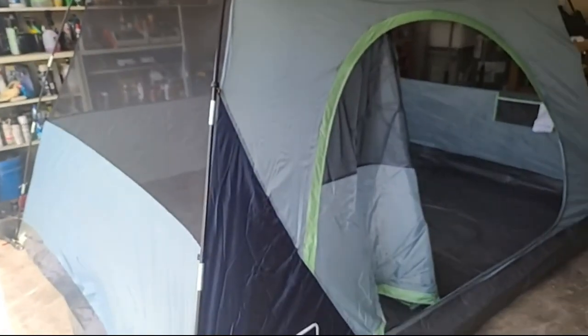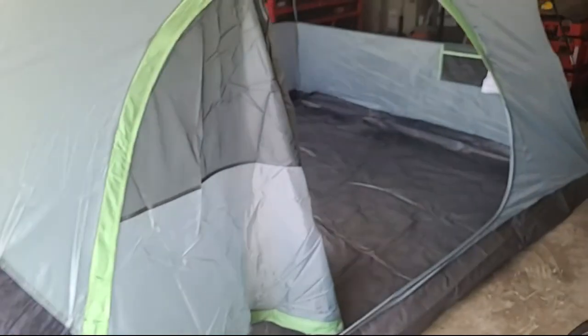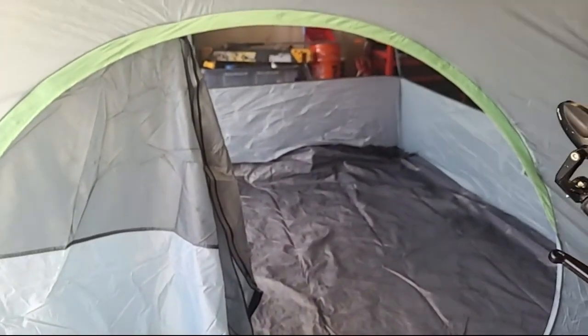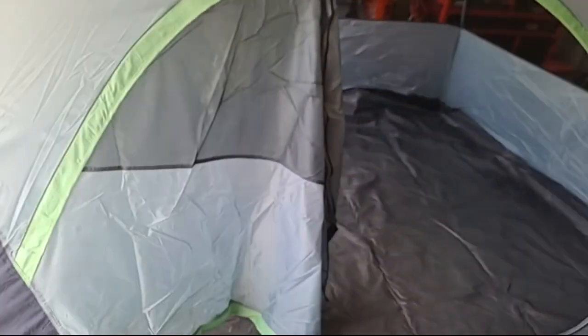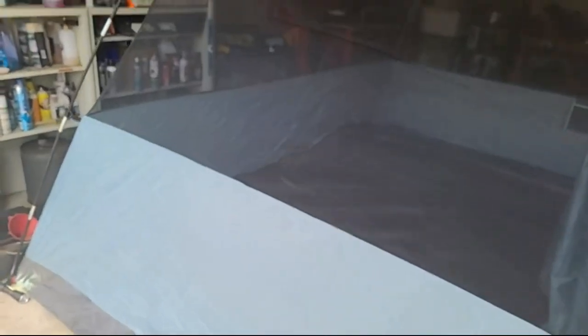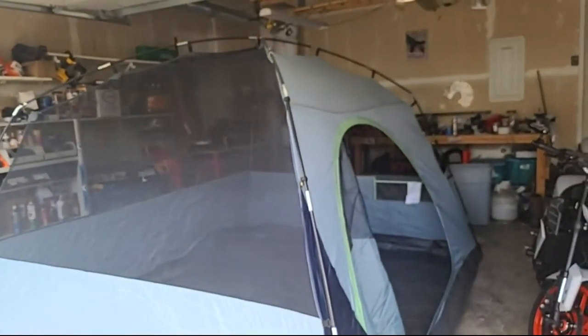If you're okay with maybe this happening to you, it's a great tent otherwise. I'll do another edit once I actually get it out and see how it is actually camping.